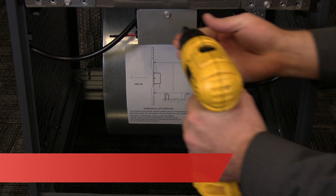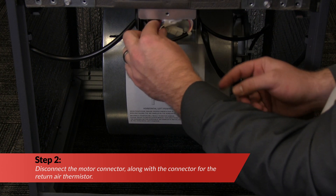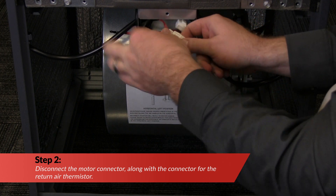First, remove the electrical enclosure cover mounted on the fan assembly. Next, disconnect the motor connector, along with the connector for the return air thermistor.